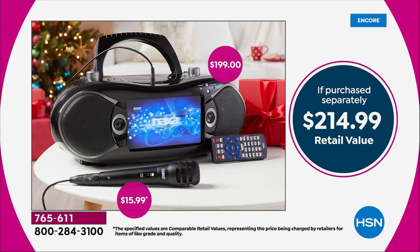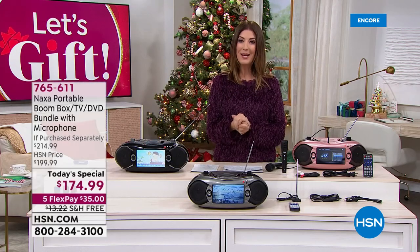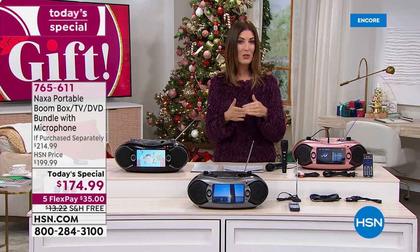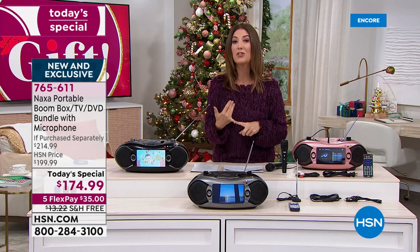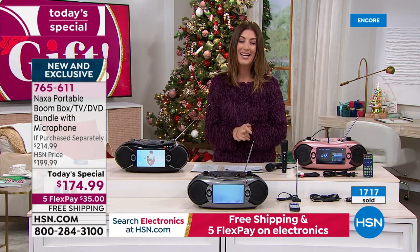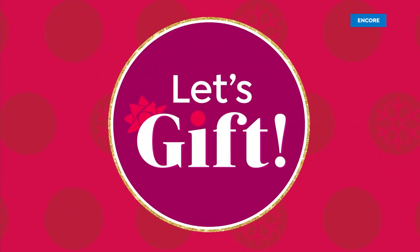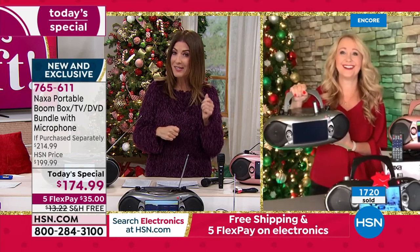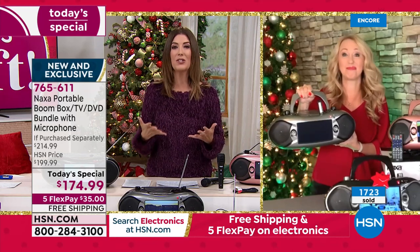Here's how to place your order. You can go online to hsn.com and you'll see our today's special right on our homepage. You can also type in the item number 765-611. We have flexible payments for you as low as $35 a month, interest-free monthly payments. We also have free shipping, which is saving you another $12. Let's bring in Lori Leland, our fabulous electronics expert — she also has an incredible son whose singing could take him somewhere. You'll never know unless you've got the portable boombox.